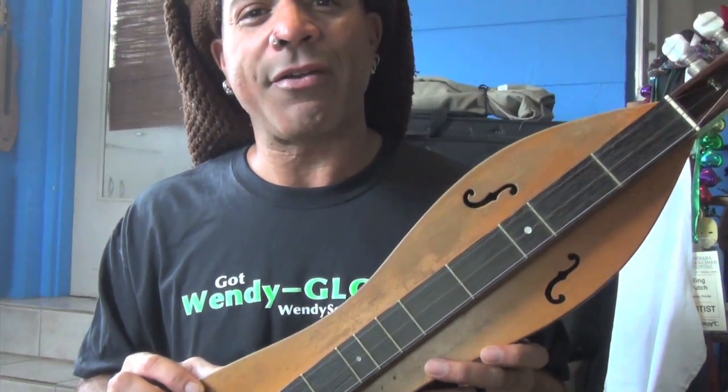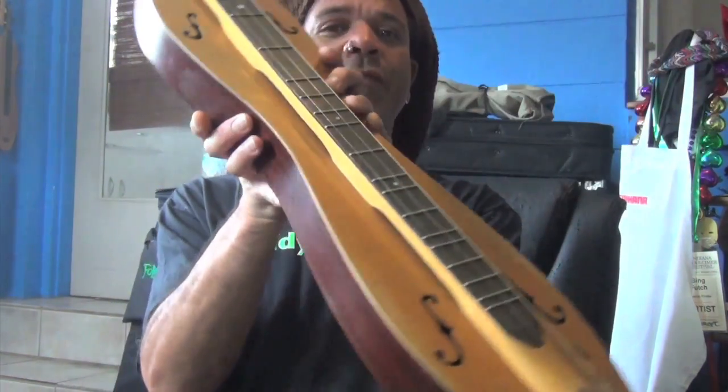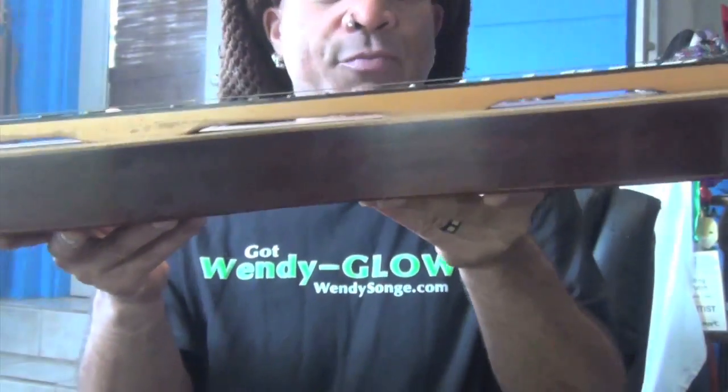Depending on whether your instrument has a lacquer finish or not, it makes a huge difference. This one actually did have a bit of a lacquer finish, and you can see where that lacquer has started to come off on the edge of the fretboard where it's raised. You can do a lot to protect your lacquer from coming off, because once that lacquer goes away, there's nothing but bare wood exposed. The wood has begun to come away from the rubbing of my finger anchoring right there on the edge of the fretboard.